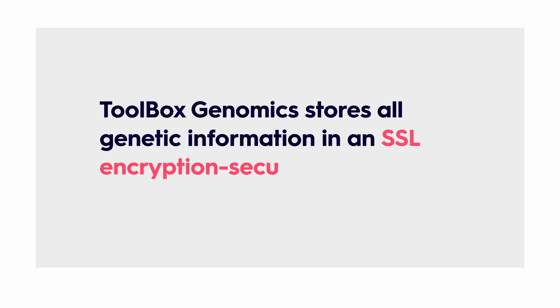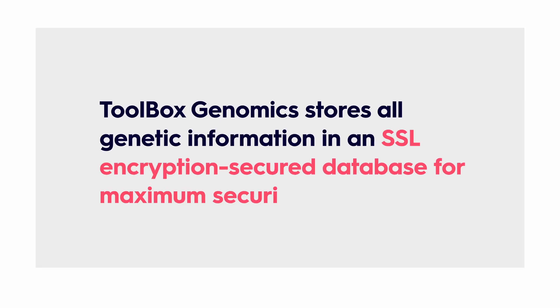Toolbox Genomics stores all genetic information in an SSL encryption-secured database for maximum security. The information is not shared with anyone without your consent. Toolbox Genomics doesn't use your DNA data for research or testing either. You can also delete your information by sending a request to Toolbox Genomics.